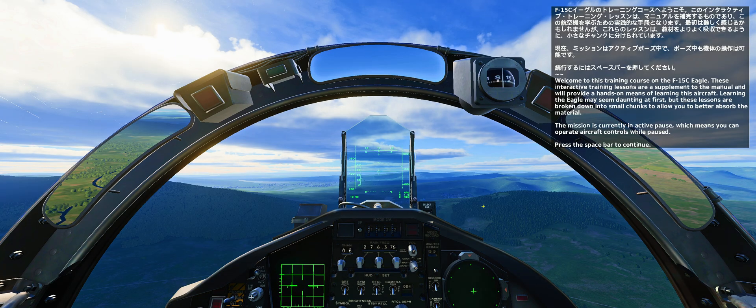Welcome to this training course for the F-15C Eagle. These interactive training lessons are a supplement to the manual and will provide a hands-on means of learning this aircraft. Learning the Eagle may seem daunting at first, but these lessons are broken down into small chunks to allow you to better absorb the material. The mission is currently on active pause, which means you can operate aircraft controls while paused. Press the spacebar to continue.